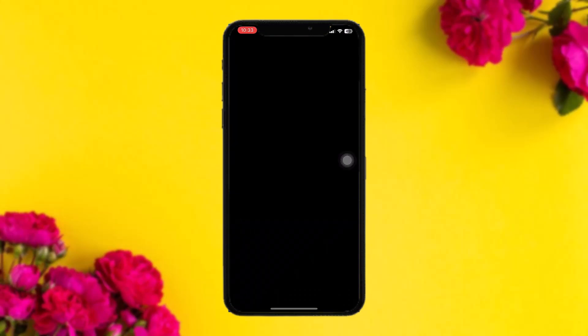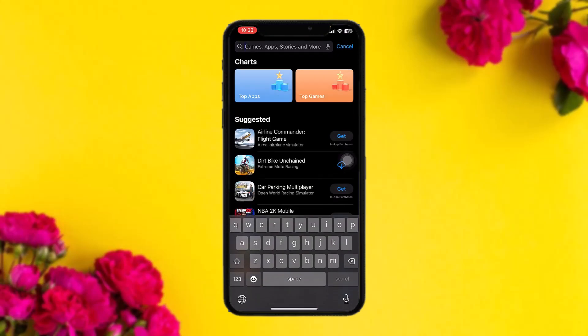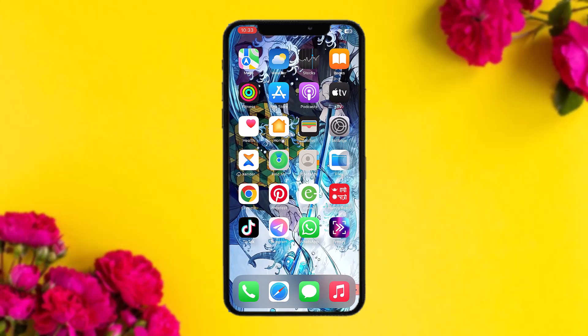If the issue still persists, head over to your app store and on the search bar simply search for Genie, then check to see if the app needs an update. Sometimes an older version might be causing the issues, so updating the app to the latest version will fix it.